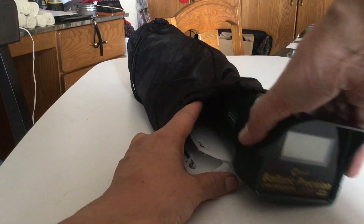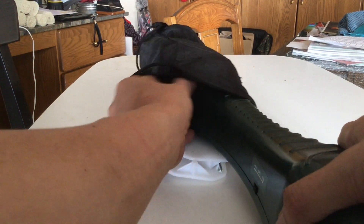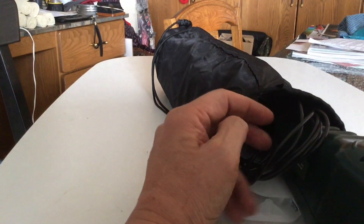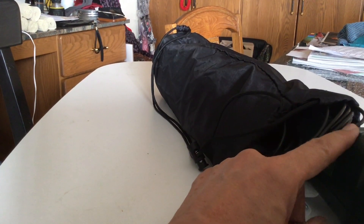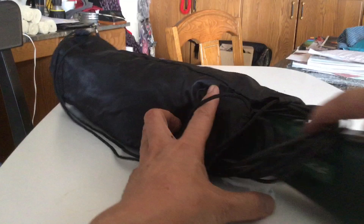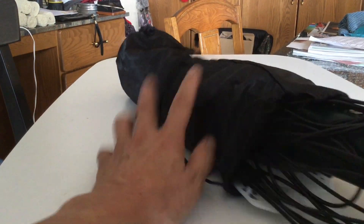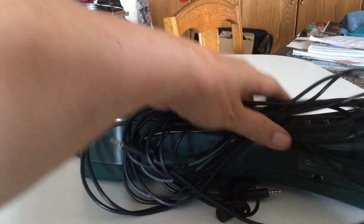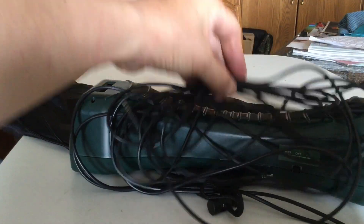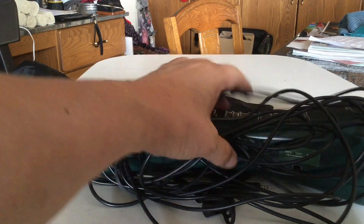The cord that is used to connect your electronic device with the chronograph is best put into the scallop section. You see the scallop section here? It's got a curve, so when you're packing it, that cord sits right in that scallop section — it kind of fits right in there.